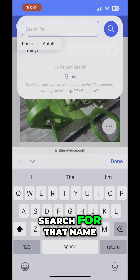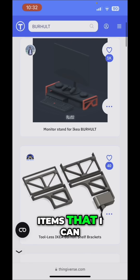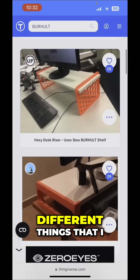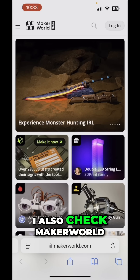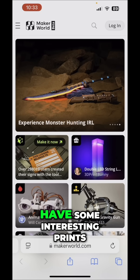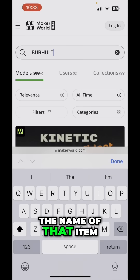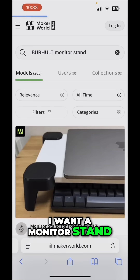I copy the product name and all I have to do is search for that name on Thingiverse — items I can print for that shelf come right up. I also check MakerWorld to see if they have interesting prints, and all I have to do is paste the name of the item.